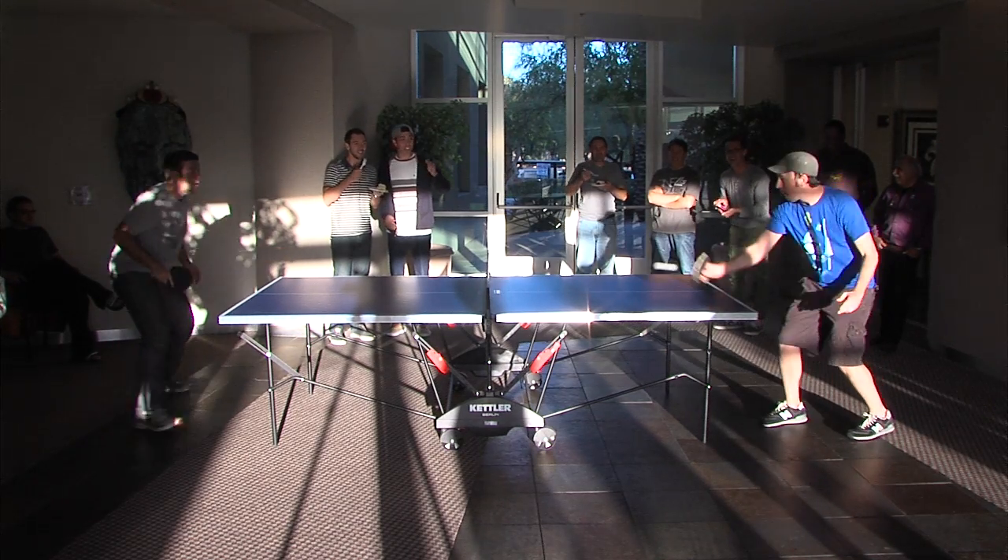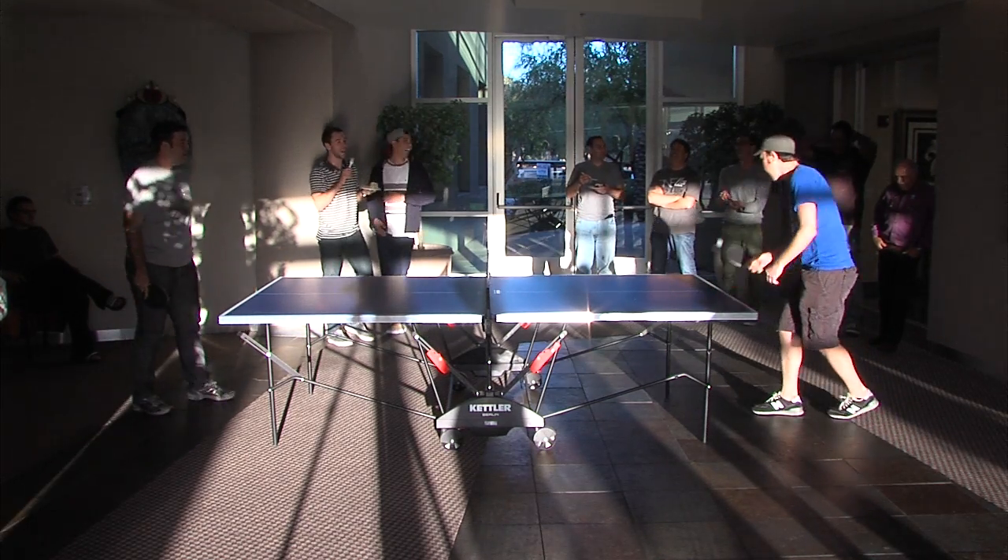The lighting is a factor. Matt hits into the net there. But Doug's trying to send it back into the net as well. Score is 3-8.